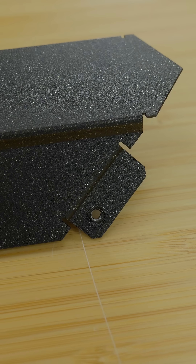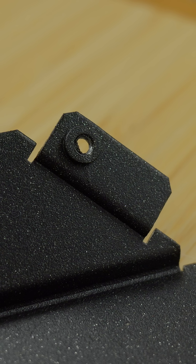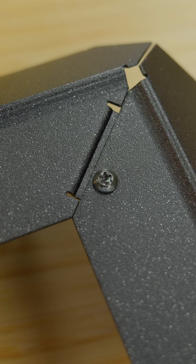The way they assemble together is quite clever. There are little folded tabs at the end of each of the pieces, and in those tabs is a little boss to allow for a good strong thread. You pass the screw through one part into the thread, tighten it down, and that's those two pieces joined.